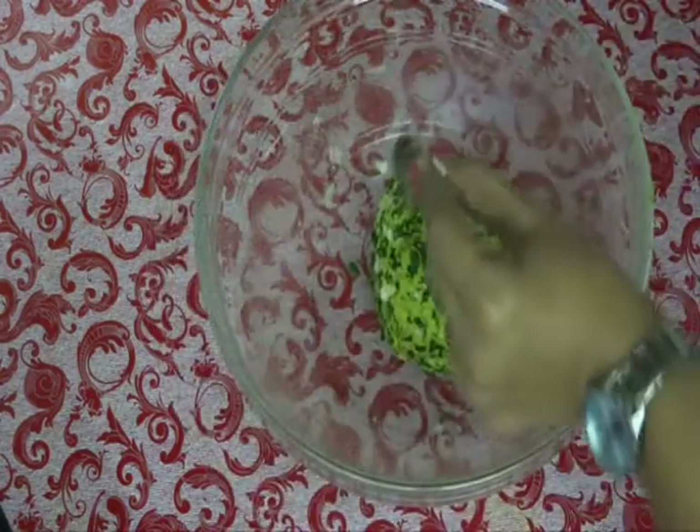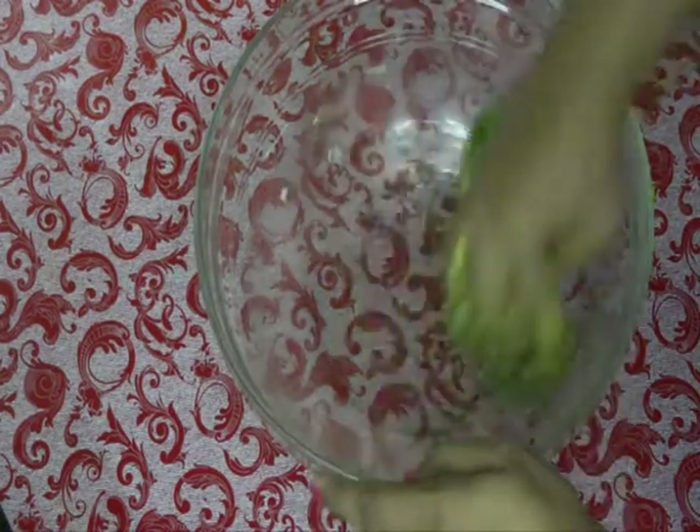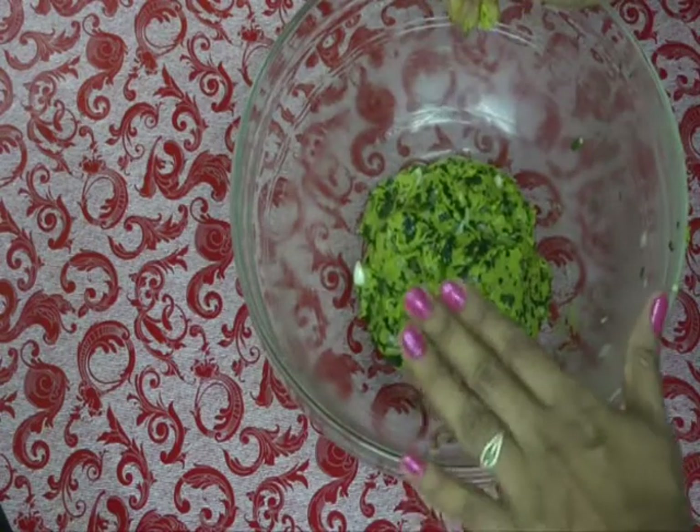Now add some more oil and grease the dough. Our dough is ready. Close the lid and rest the dough for 10 minutes — do not rest for a long time. It's been 10 minutes, let's start rolling our parathas.